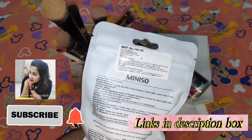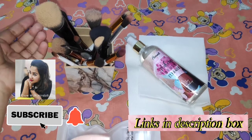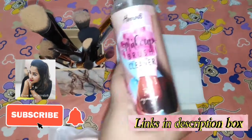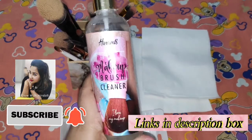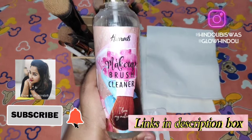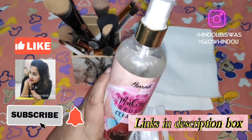And of course our dirty makeup brushes. This is something I bought very recently from Amazon and it is really very helpful and very useful as well to clean the makeup brushes.